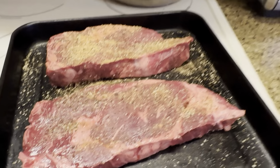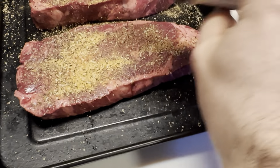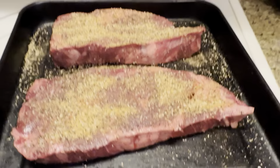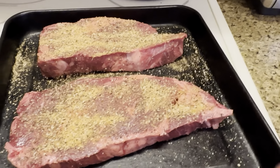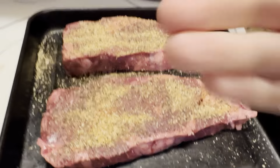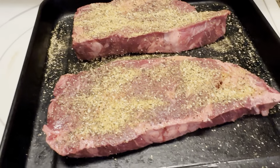We took it out of the packaging and threw a little bit of Lane's Brisket Seasoning on there. I really want to play with the flavors — I remember growing up not loving beef stroganoff, so I want to add some really strong, awesome flavoring into the steak itself, and that'll carry right over to the sauce, mushrooms, and onions. We've got these going on the Weber in just a few minutes.